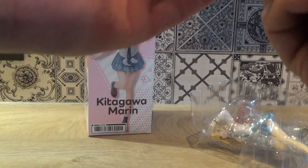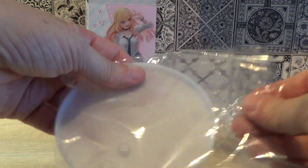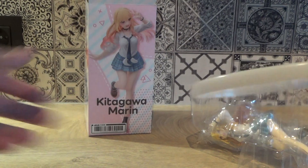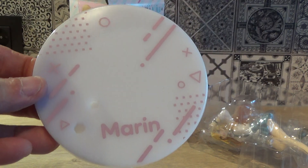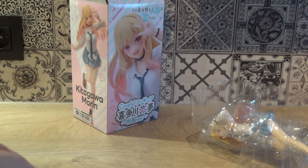So let's have a look at it. It's a plastic base, of course — polished white in color. It has a lot of pink details and her name, Marin, is imprinted on it. So it's a pretty nice base for a prize figure.